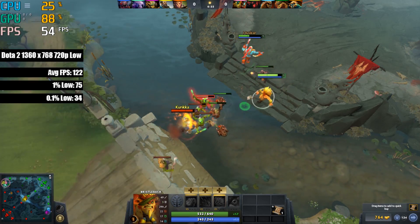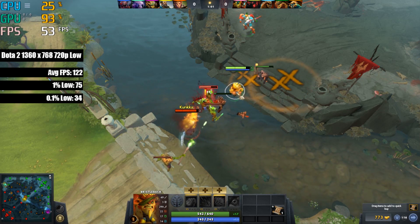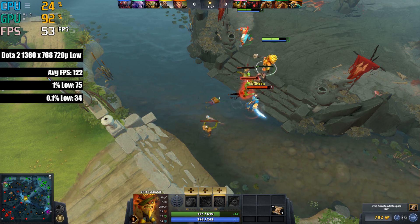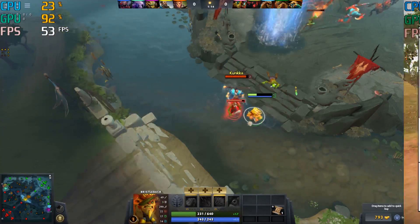In Dota 2 I set the game to the fastest preset. We could have turned things up a little, but honestly this was the best way to play that guaranteed no lag or stutter. Well, there were a few frame dips here and there, though nothing that hindered my gameplay experience in any way, with the average staying at well above 100 outside of recording the footage.